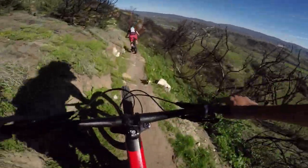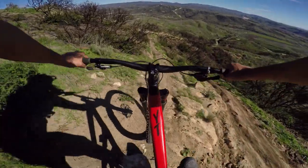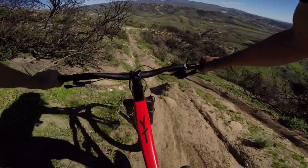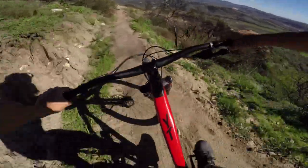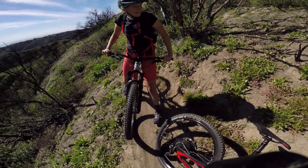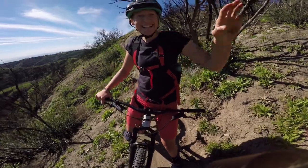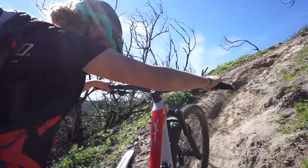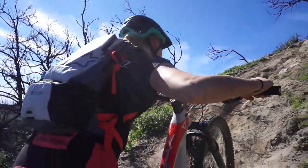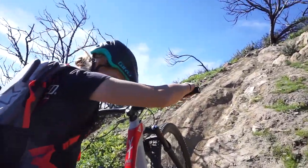Whoa, this looks steep! Big wheels keep on moving — good job Hannah. I think I really like this bike. It's very similar to the Nomad I demoed a few months back. I think it's the burliness and the amount of travel it has.